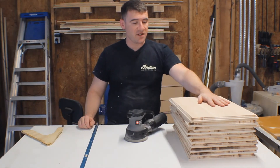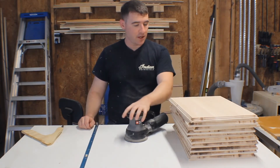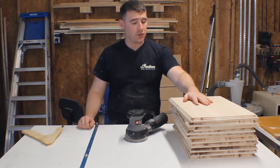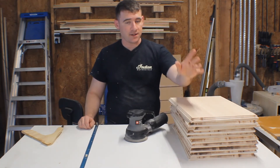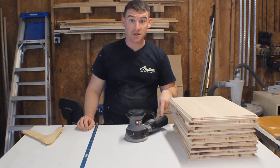Alright, a little bit of sanding and this project is done. I'm going to go through and do the faces with the sander both at 150 and 220 and then come back and hand sand the edges and it's done. That's it. And this one actually has dust collection.